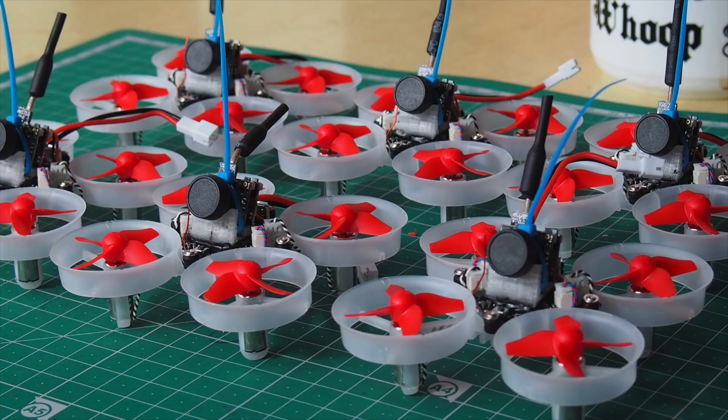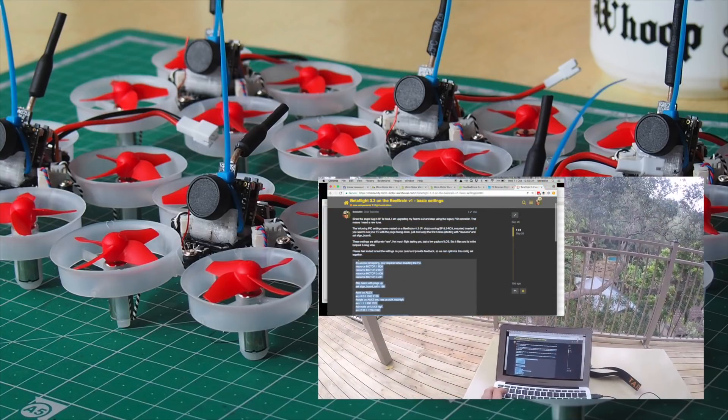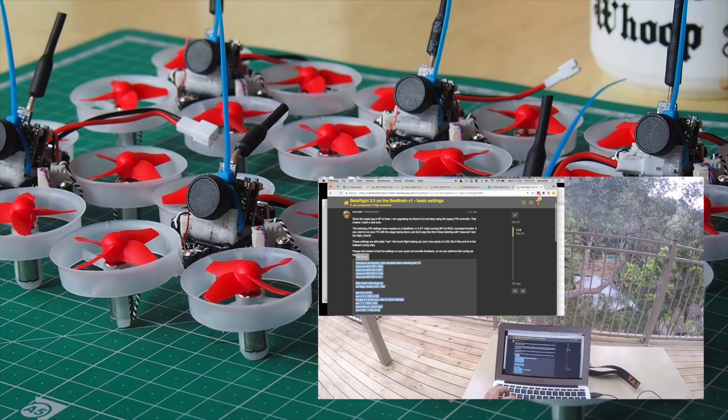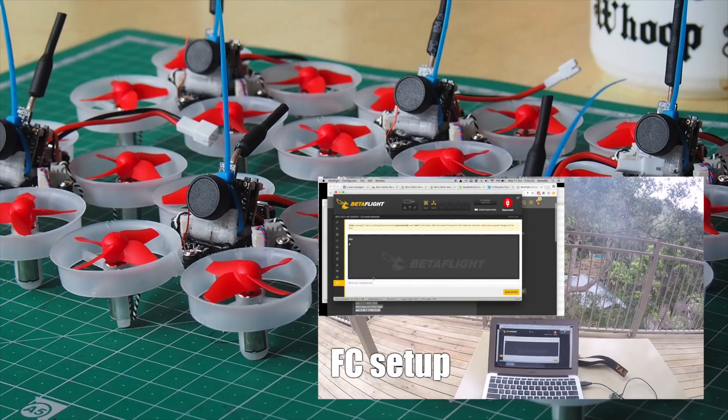Before I can go and test fly them I still need to flash and configure the flight controller. I recently made a detailed video on how to set up Betaflight and OpenTX — if you want to watch that in full length you can click the link in the video description.